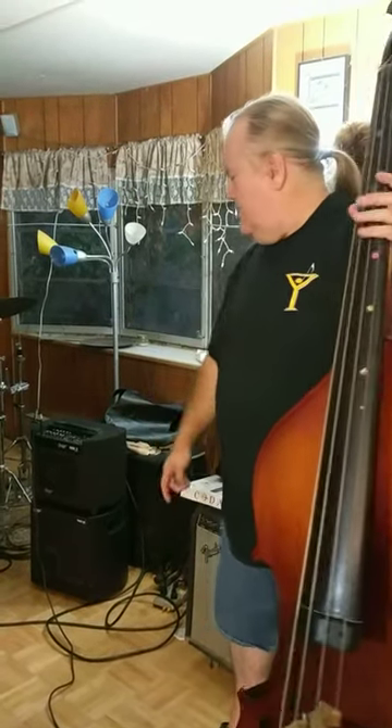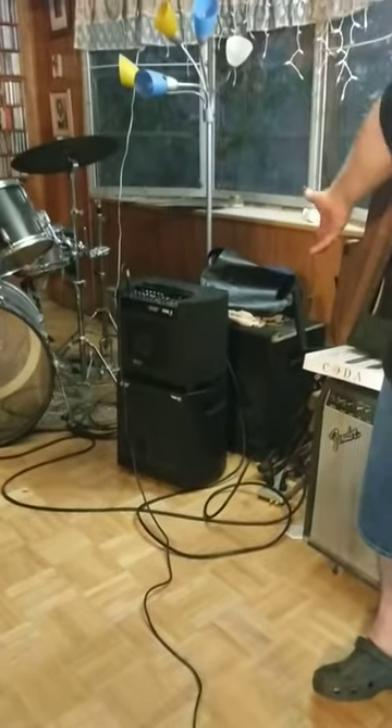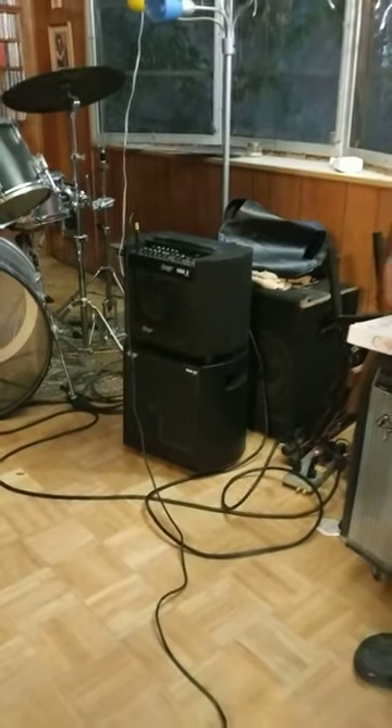Hi, I'm Mike Raftis and I recently bought an acoustic image bass amp. I never could find a video on YouTube of what the amps sound like, so I wanted to put one on there to help people.